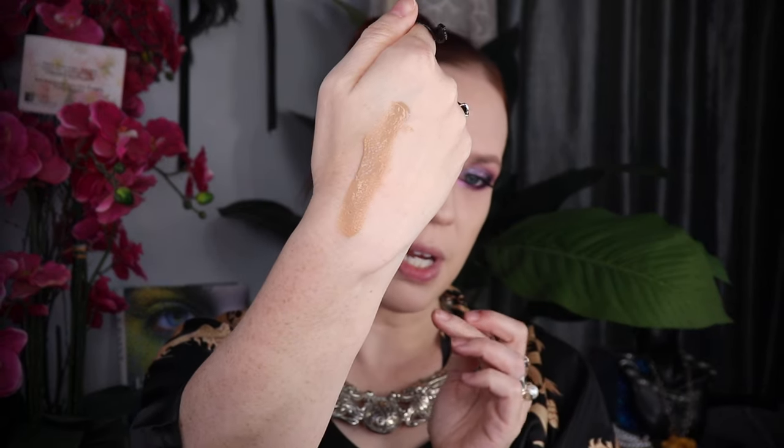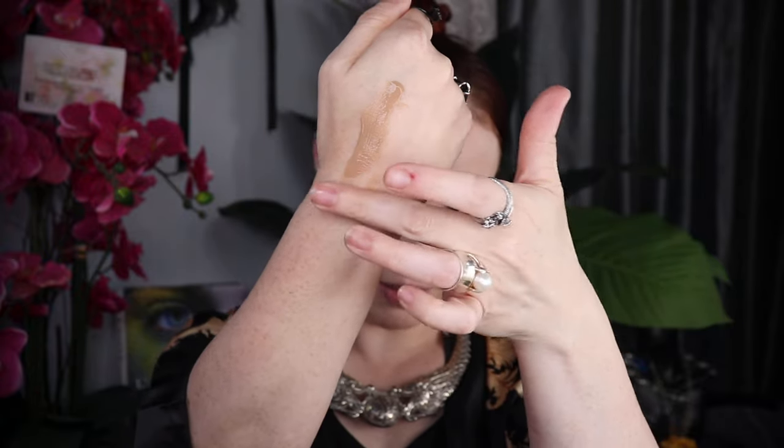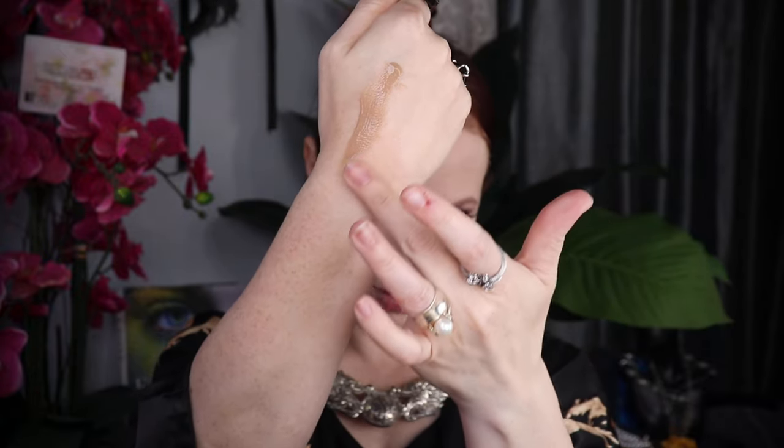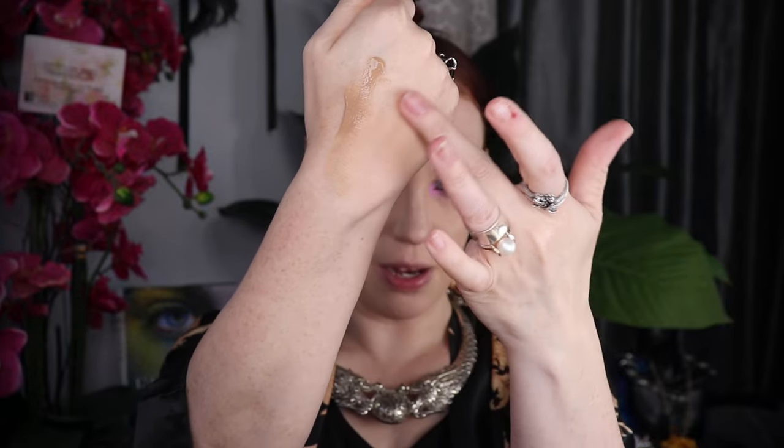The formula isn't too runny. I am going to compare this to my Armani Luminous Silk and I do have the Chantecaille I'm going to compare it to. So for swatching it, this is a heavy swatch of the formula. Let me see if I can blend it out down here. And this is the shade Fair swatched out.